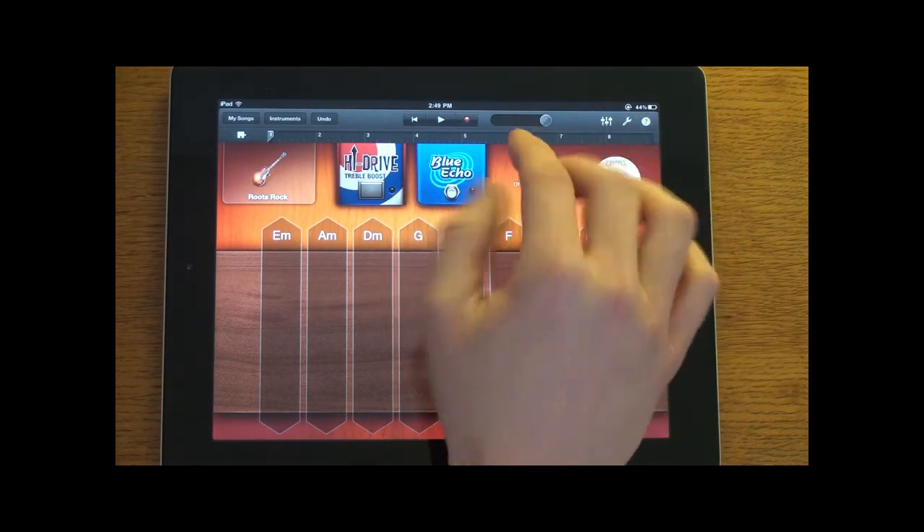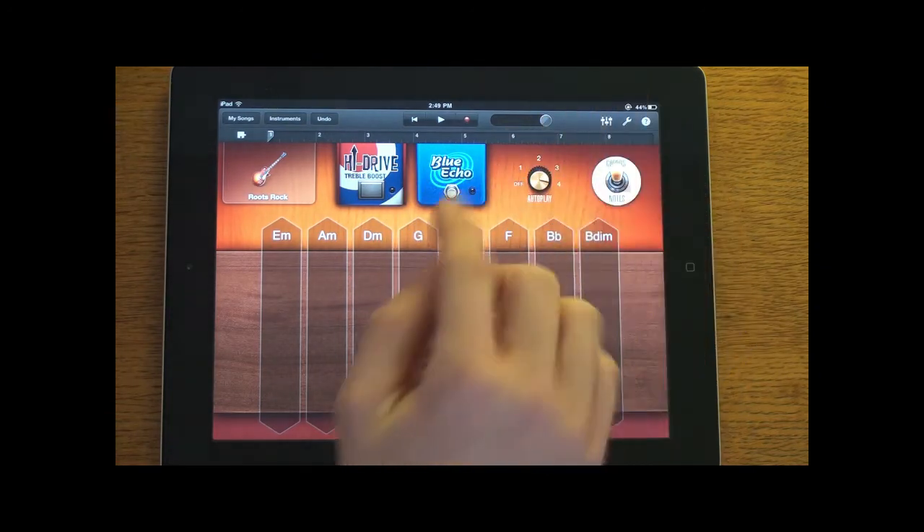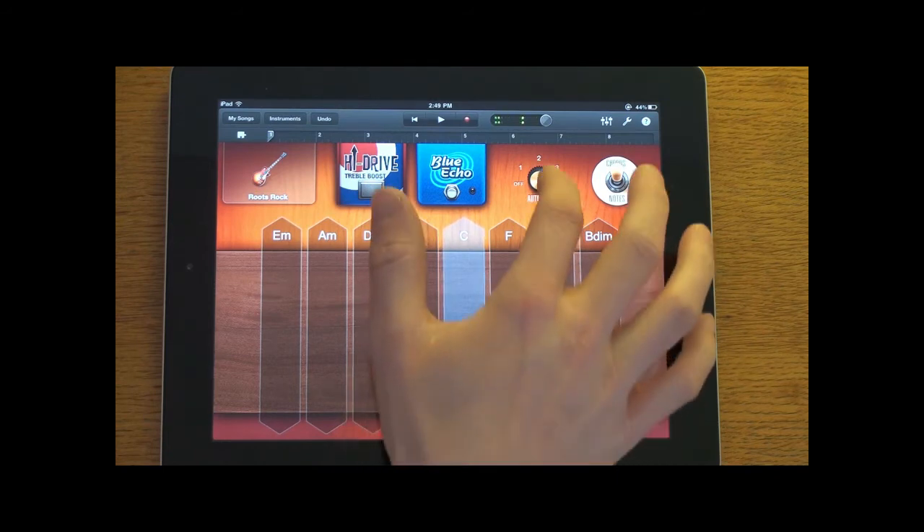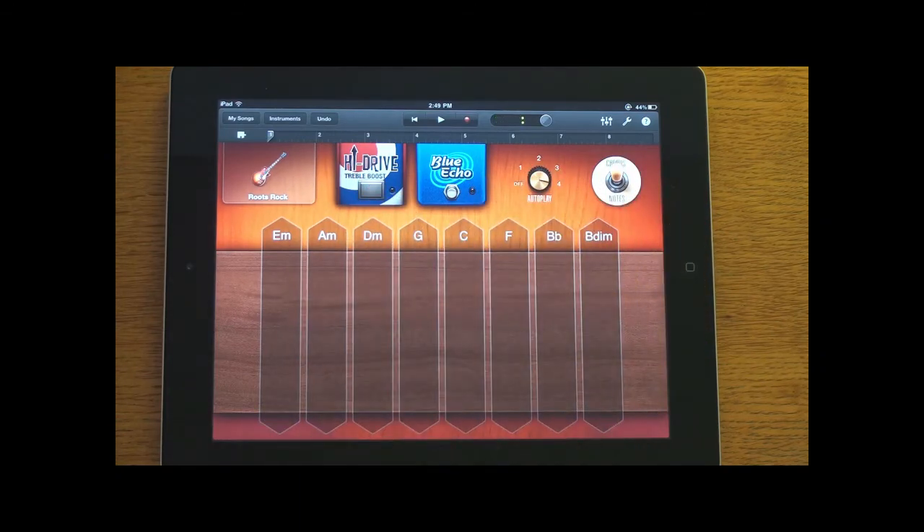You can turn the autoplay all the way up to different levels — level 1, 2, 3, and 4. Let's go up to level 4. So that is the smart instruments.